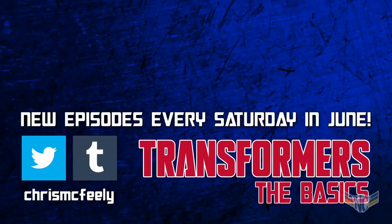Make sure to subscribe so you don't miss our next episode, which will be all about Transformer Creation Myths next Saturday, just in time for The Last Knight. See you then!